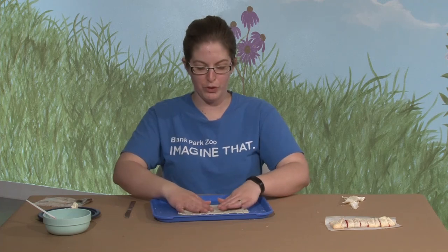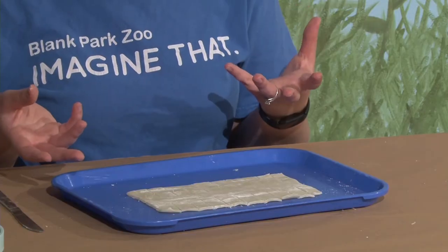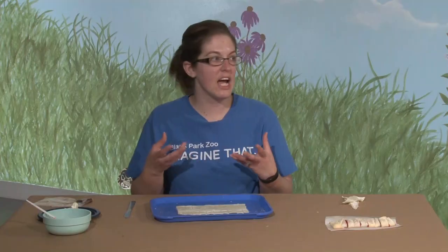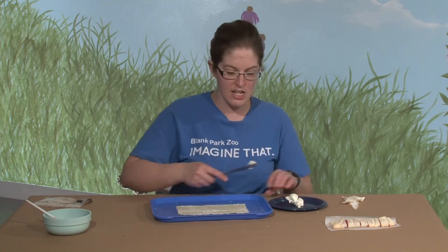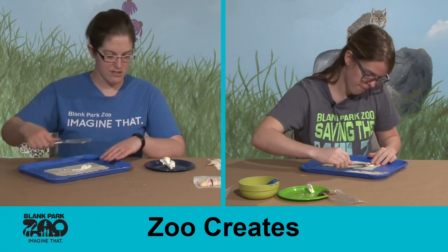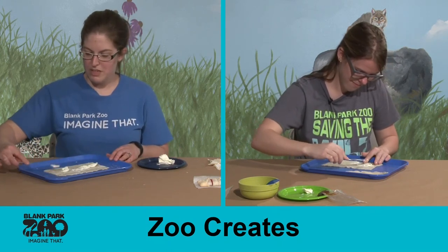Once we have our pie crust cut, we have our center here to fill. You can use whatever you'd like — apple slices with a little cinnamon and sugar, your favorite pie filling, or chocolate pudding would taste really good. Any kind of pudding works. Today we're using some cream cheese and strawberry pie filling. We're going to take the cream cheese first and spread it down the middle, the part that we didn't cut. Cream cheese is completely optional — I just really like the taste of cream cheese with strawberry pie.